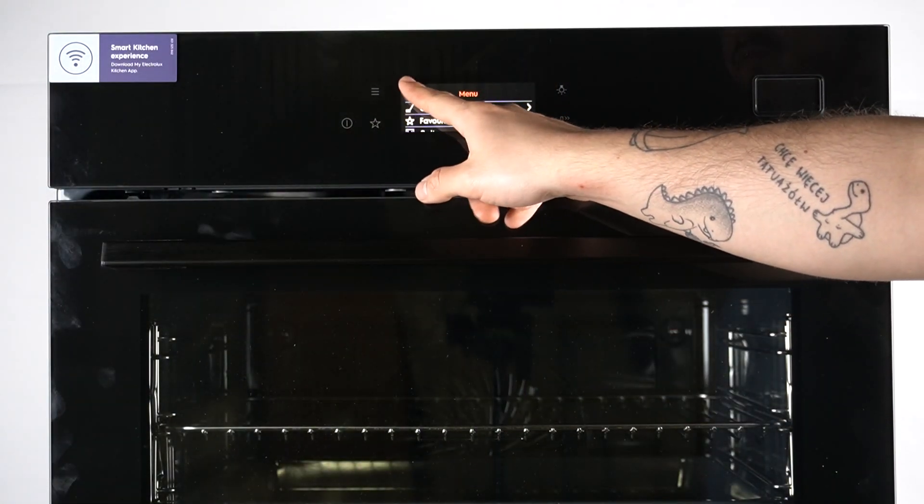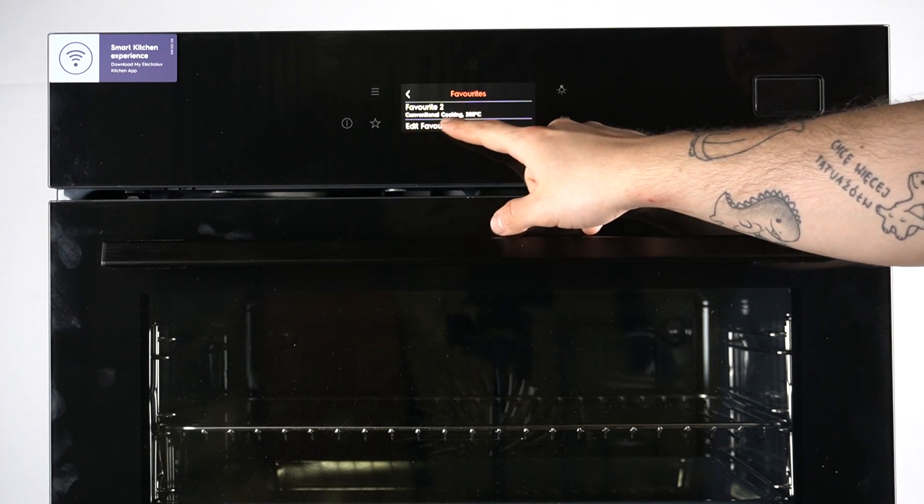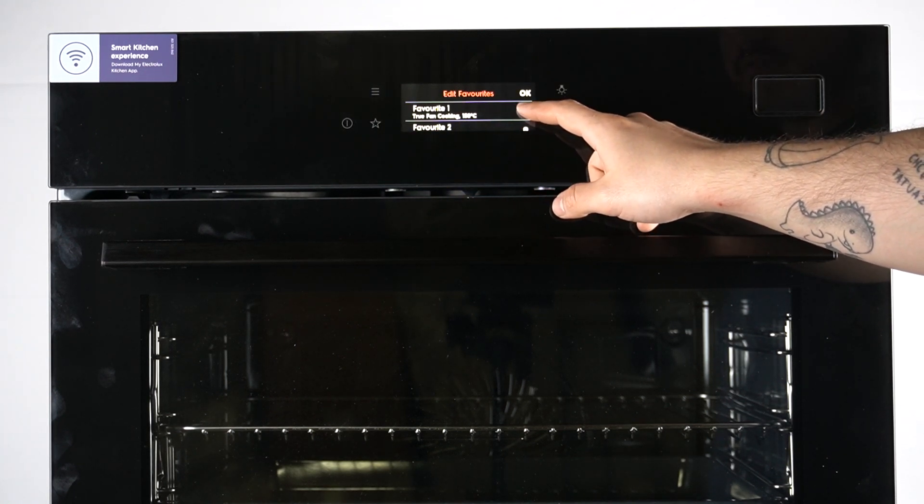So in the first step, click on the entry button and choose Favorites. Now go down and select Edit. Then click on the little X next to the program that you want to delete.